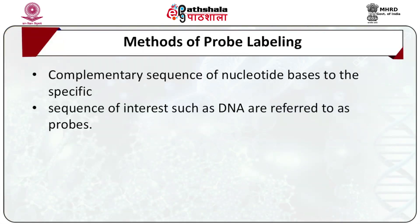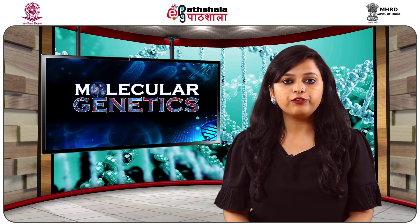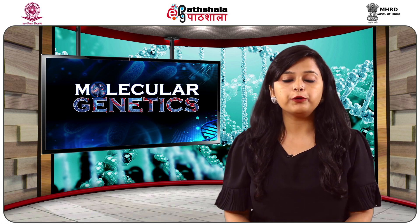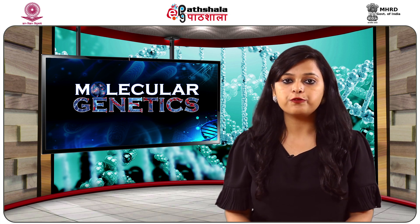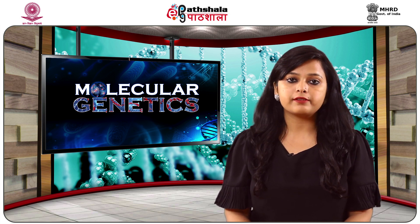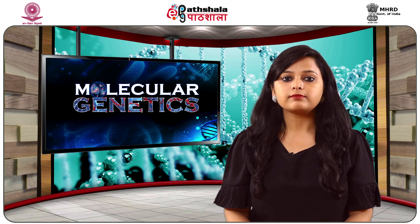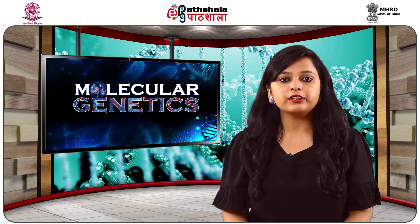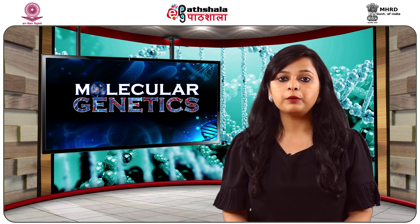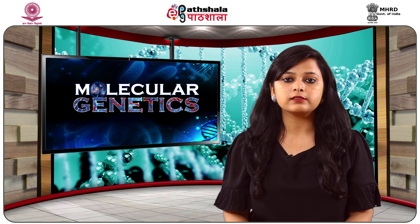Let us talk about methods of probe labelling. For years, probes used in blotting techniques were radioactively labelled with P32 due to its high energy and efficient integration into the phosphate groups of different deoxynucleotides. Detection of radioactively labelled probes is done using X-ray film. The short half-life of two weeks, P32 contamination hazards, and the expenditure involved in disposing of radioactive waste are the main drawbacks of this method. Currently, various non-radioactive detection methods are available, including colorimetric, fluorescent, and chemiluminescence.